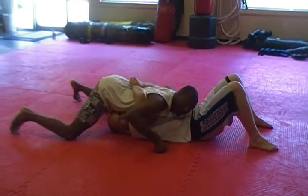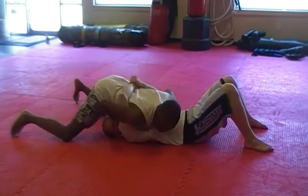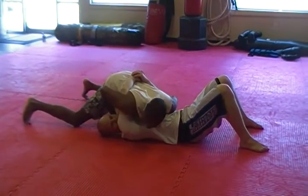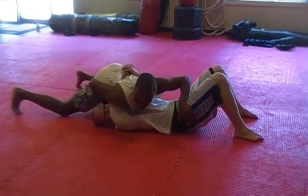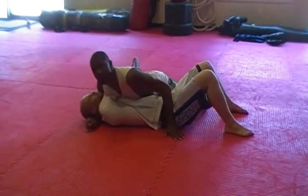So instead of just turning, what I'm going to do is take my right hand and reach it over my arm as if it's like an overbook grip. I'm going to go right to the person's neck. As I do that, I'm going to place my other hand on this hip, and I'm going to turn, causing tremendous pressure on his neck.